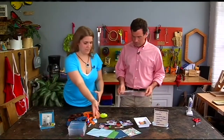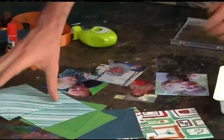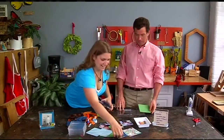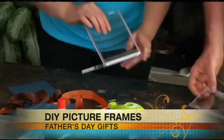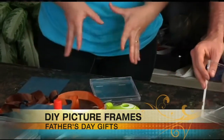You can just pick a piece of decorative paper. So pick everything first so you kind of have your colors coordinated, and then we'll assemble it.